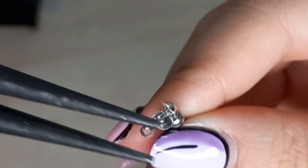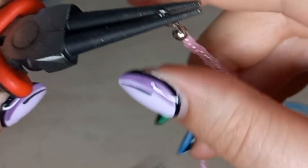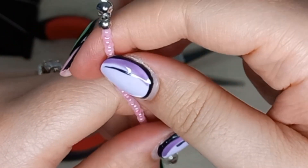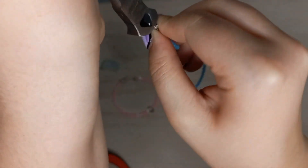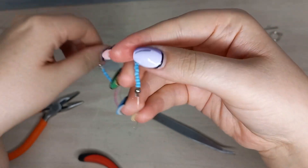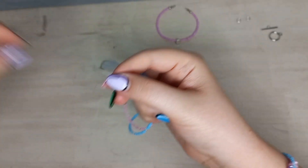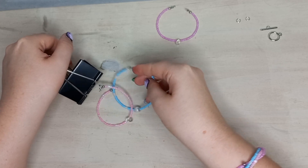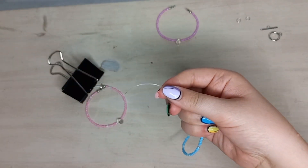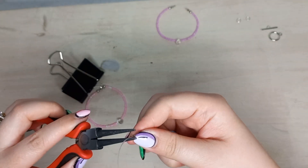Here I'm ending off the pink string. Now we're switching to the other side with the longer string left over. We're taking the pink and the blue and we want to add each of them through one crimp cover, so I'm taking off the crimps so we can add one crimp cover to both strings.